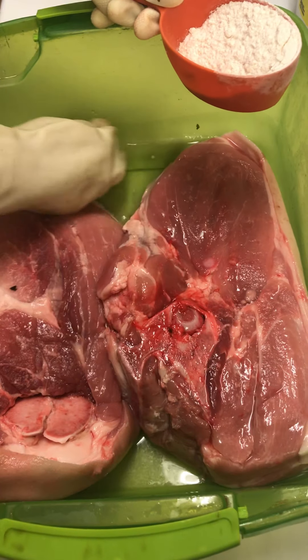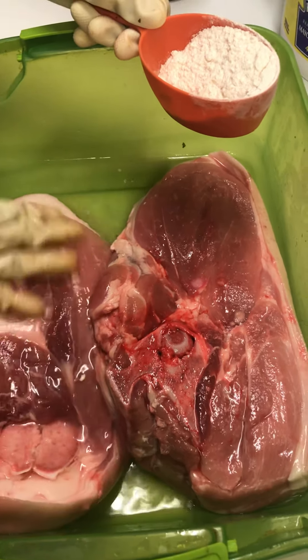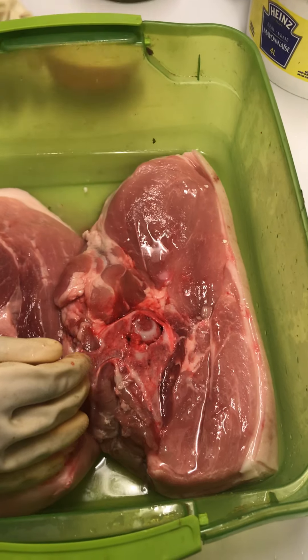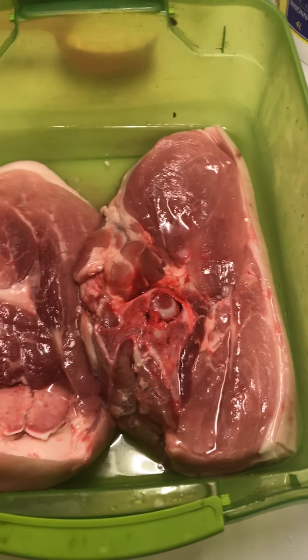Welcome back guys. Welcome to Guyanese Cooking with Redas. Today we are in Tropicana Caribbean Cuisine's kitchen. We're gonna show you guys.